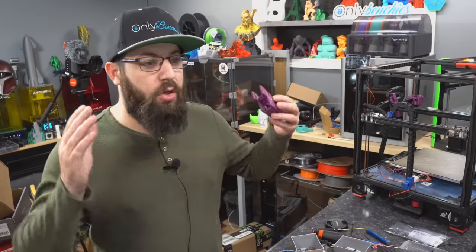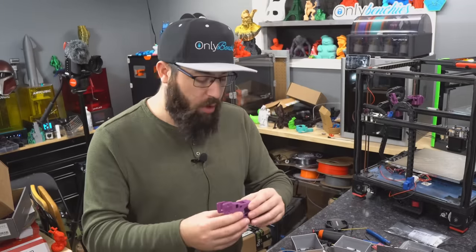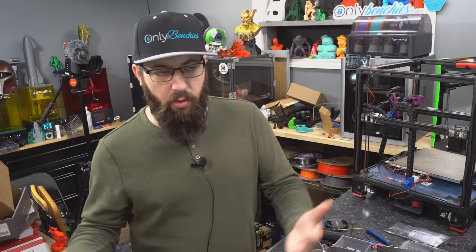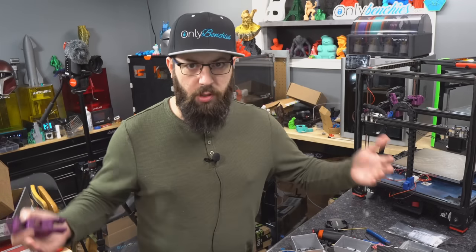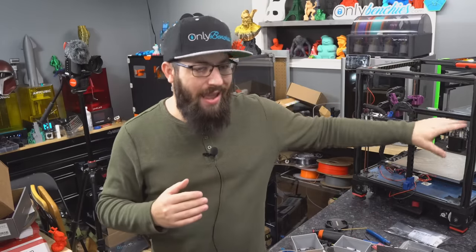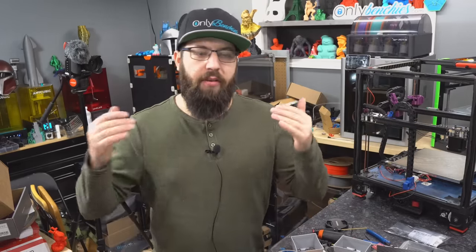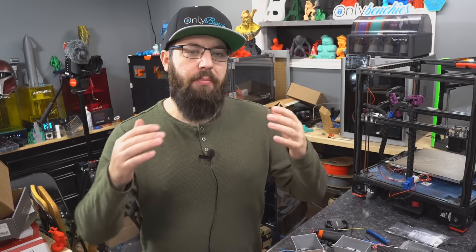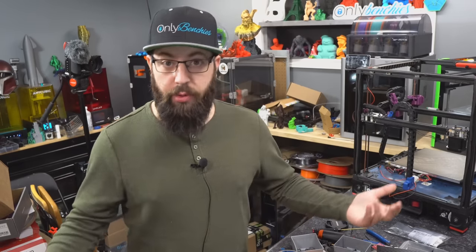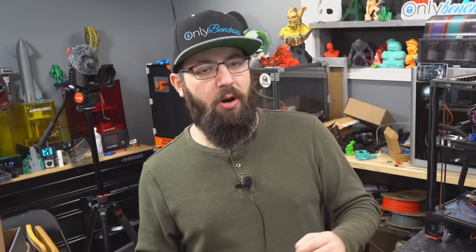First off, no, this isn't something you have to do. Vorons are designed with 3D printed parts in mind — everything's designed around 3D printed parts. So the gains you get from going to machined parts in some cases are negligible to non-existent. Some parts though can potentially benefit — motor mounts, for example — because you can build motor mounts out of stuff more rigid than printed plastic, and more rigid motor mounts can lead to better performance.